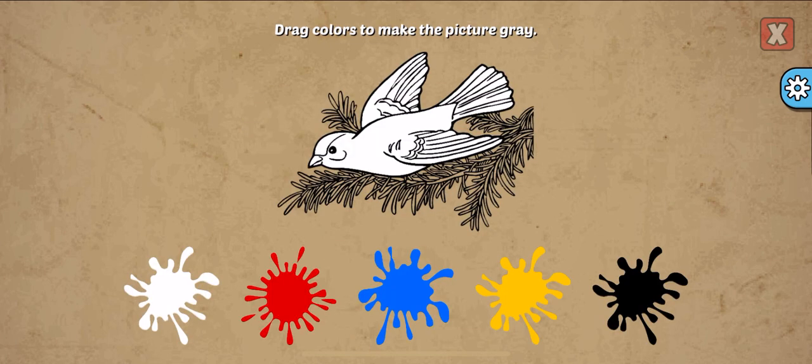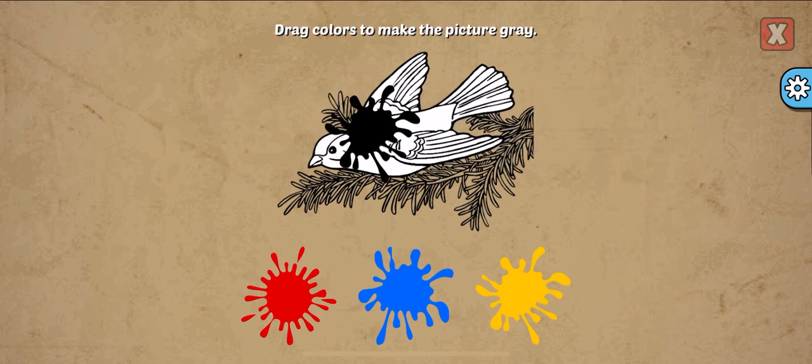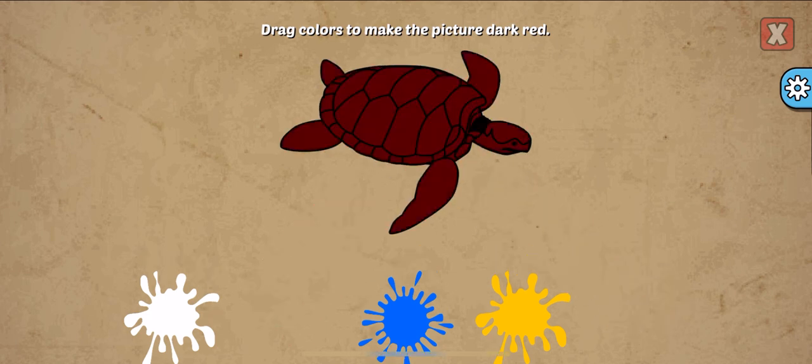Drag colors to make the picture. Gray, white, black. Correct! Good job!